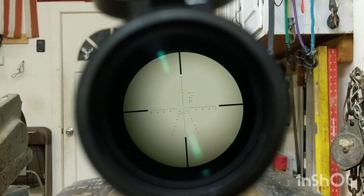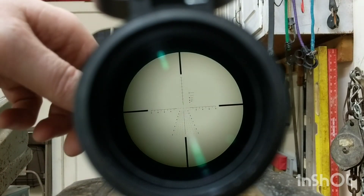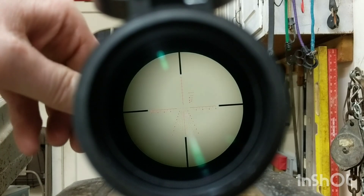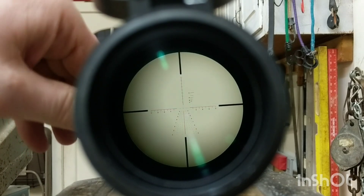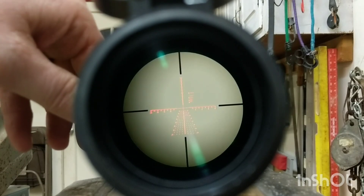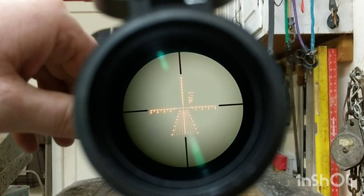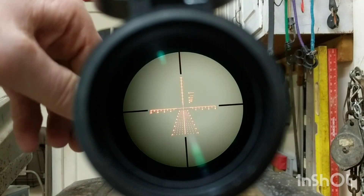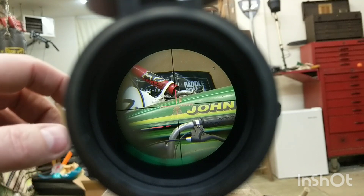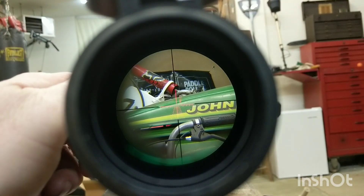We'll go into ten times magnification. There's one, two, three, four, five, six. Looking at a target across the wall, maybe 25 feet away. We're at five times zoom. Illumination is on five right now.